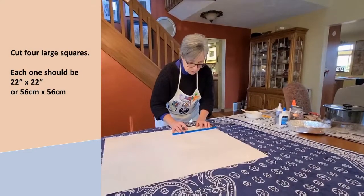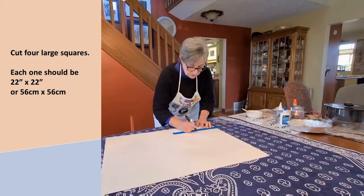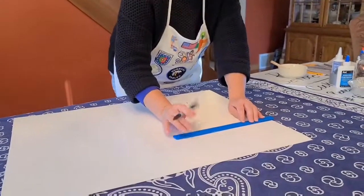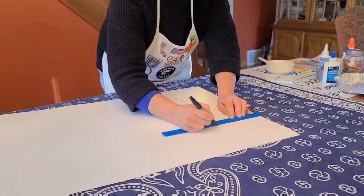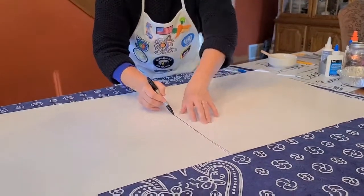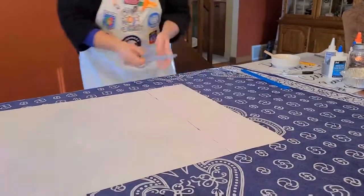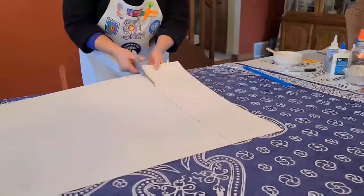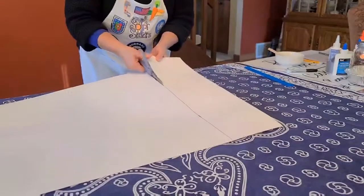We're going to use our ruler and from the edge, measure in six inches and make a mark, move it down a bit, do the same thing — measure in six inches and make a mark — and we're going to connect those two marks. We trim off this excess six-inch strip and we'll be left with a 22 by 22 inch square.